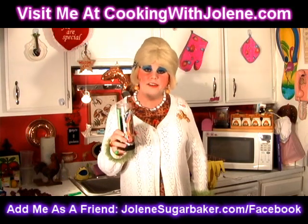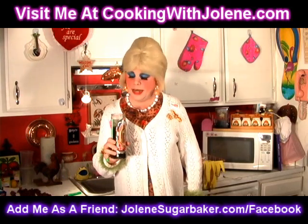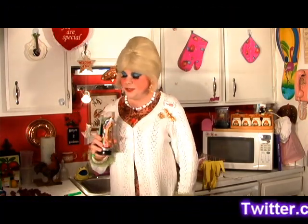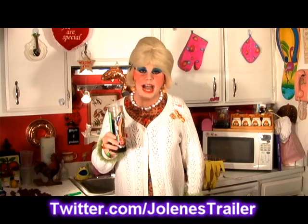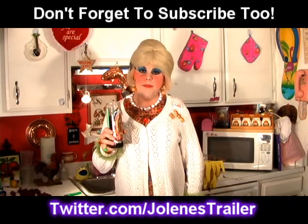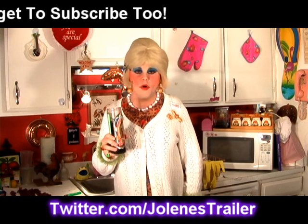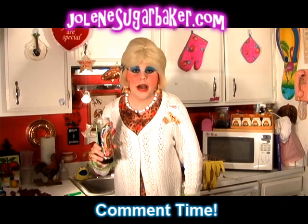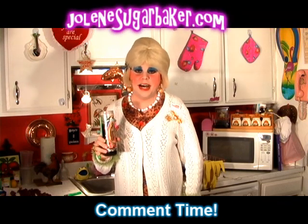Just like that, and you're not going to have to buy one of those fancy candle lighters. You've used a spaghetti noodle from the kitchen — imagine how many of those you have in there and how cheap those are. You could go on forever lighting candles! I hope you enjoyed this easy tip, and I hope you subscribe because I've got some more cooking shows coming real soon. I'm Jolene Sugarbaker, the Trailer Park Queen. Visit me on the web at JoleneSugarbaker.com.